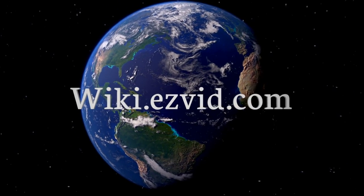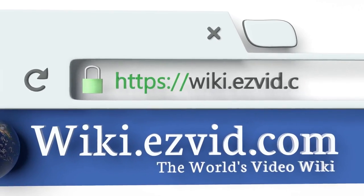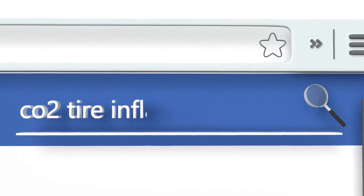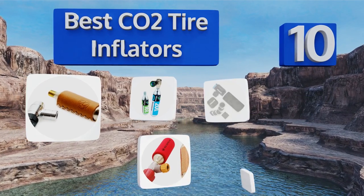Visit wiki.easyvid.com and search EasyVid wiki before you decide. EasyVid presents the 10 best CO2 tire inflators — let's get started with the list.